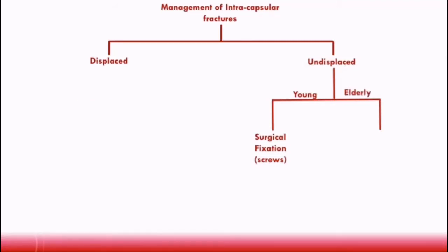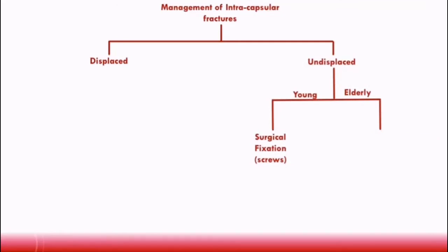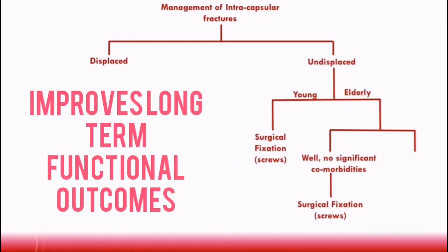For an elderly patient, it's important to first make an assessment of the patient's medical and mobility status. If the patient is well, fit, independent, or has no significant comorbidities, then surgical fixation with screws is usually performed, for the same reasons as in young patients, as it improves the long-term functional outcomes.